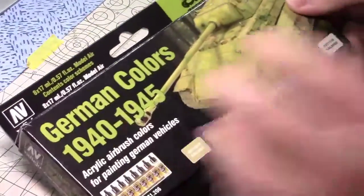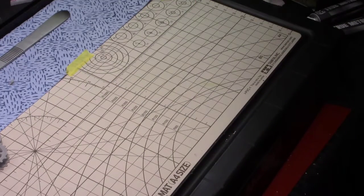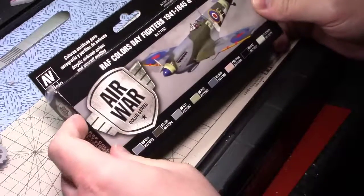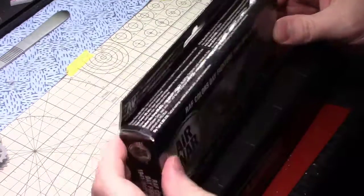People seemed to like when I was painting on my tank, and I normally don't do that, that's a first. So I figured I'd get a few paints to match the back out a little bit. And then also for that Typhoon build that's coming up — not the Hellcat, the Typhoon — I got some RAF Royal Air Force colors, day fighters 1941 to 1945 and PRU. I don't know what PRU is, but let's see what we got in here.